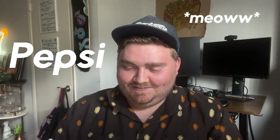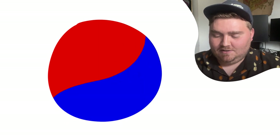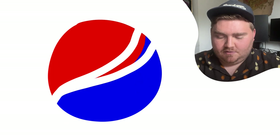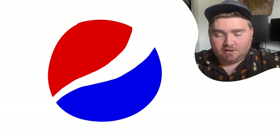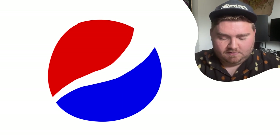Pepsi. Why am I blanking on which one's on the top? It's blue, white, and red, but I really don't remember which one's on top. I think I'm gonna go with blue on the bottom. I'm gonna make this an alpha lock layer and get our blue. It used to be perfectly straight across the middle but now it does like a weird one-sided kind of thing.